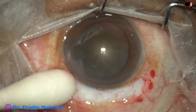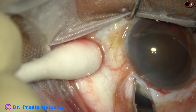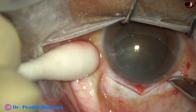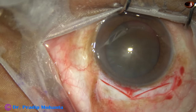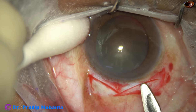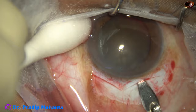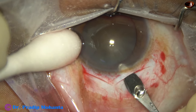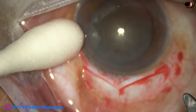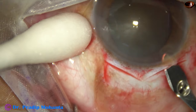A V-shaped incision is being made — this is one arm, this is another — just 1.5 millimeters away from the limbus. Now, as we do a sclerocorneal tunnel, in the same way the sclerocorneal tunnel is being done, sweeping backward and to both sides.